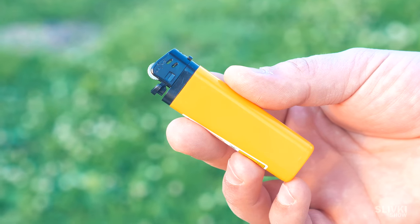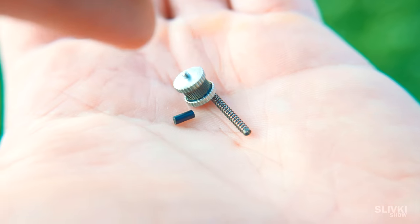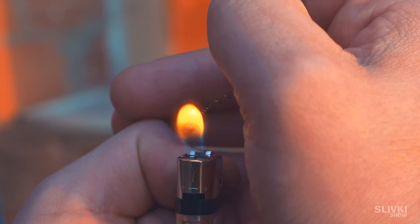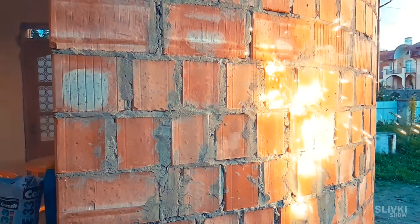When the lighter was out of gas, we removed the cap, spark wheel, and flint with a spring. Stretching it a little, we secured the flint in the spring and hit it with flame. After a second, it started to heat up and we threw it on the wall, watching how huge the flash was.